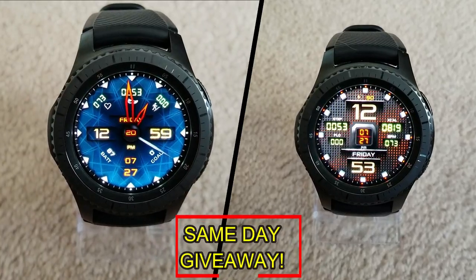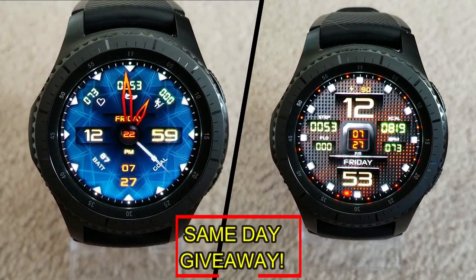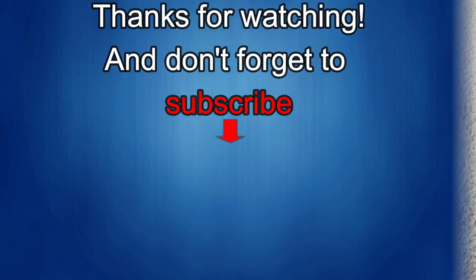That's it for this episode — thanks for watching. I would really appreciate it if you could share this video and subscribe to my channel, as it really helps me keep the channel going so I can continue to offer you guys discounts, giveaways, and fresh content. If you want to be notified when the newest video is released, just click on that bell icon next to the subscribe button. I'll see you in the next episode — until then, take care.